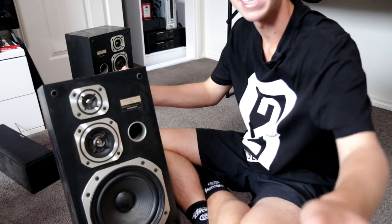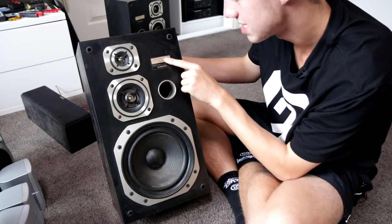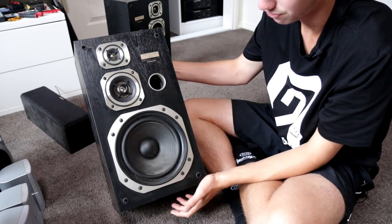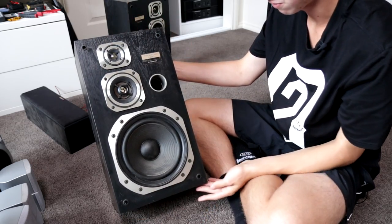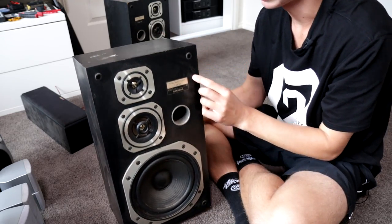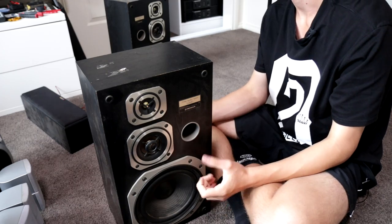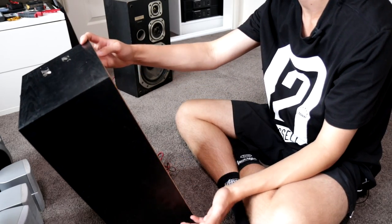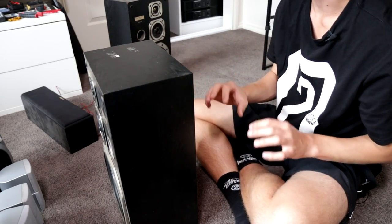Lucky last are these giant Pioneer speakers. I believe they have an eight inch driver. They're a three-way, so they've probably got a super tweeter up top, a normal paper dome tweeter, and an eight inch woofer down the bottom. I don't have the grill unfortunately. The actual box design feels a little bit too cheap for my taste, so it's probably not the greatest speaker — although it does say made in Japan on the back.